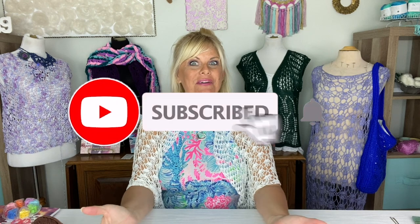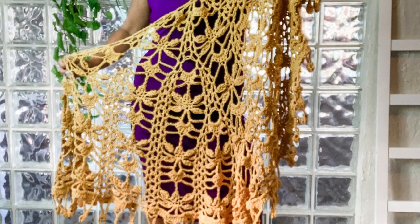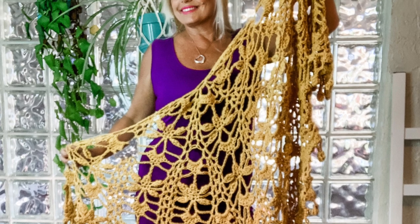Hi, I'm Kristen Omdahl, and welcome back to my studio. In this video, I want to show you some tips and tricks for making a brand new project. This is the Dragonfly's In Flight crochet shawl.